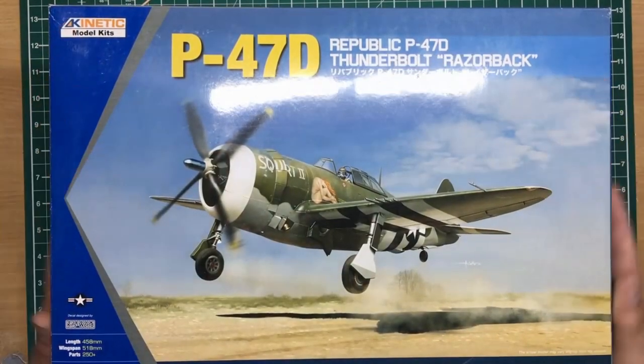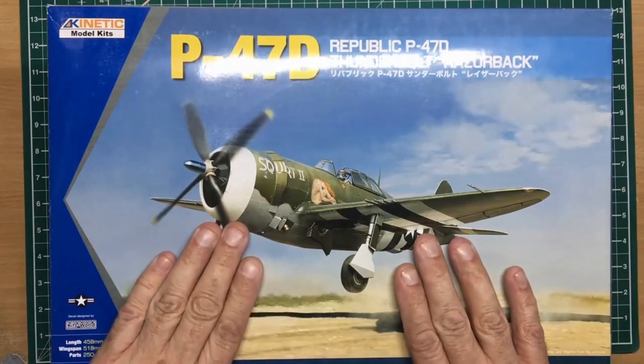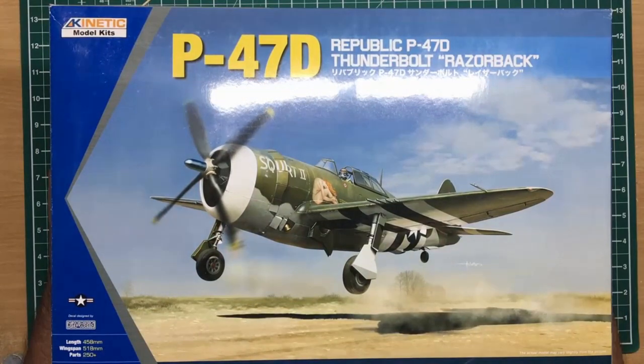Hey guys, welcome back to the channel. Nigel here from Nigel's Modeling Bench, and today I've got yet another review for you of another 1/24 scale kit I've added to my arsenal. I ordered this a while back from Antics, had a phone call today to say it was in, so I went straight over and picked it up. I just came back, walked the dog, and now I'm doing a review for you - it's tea time on Monday.